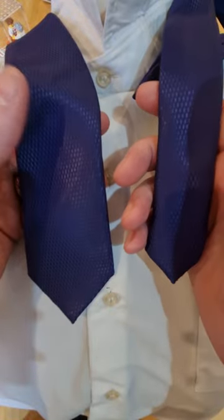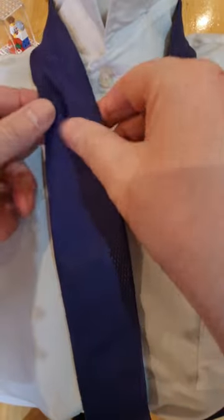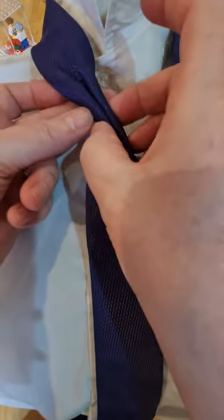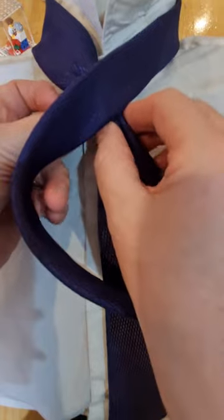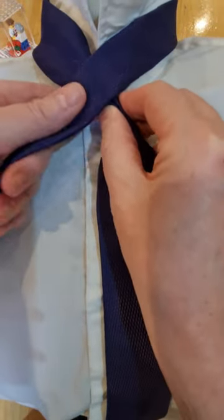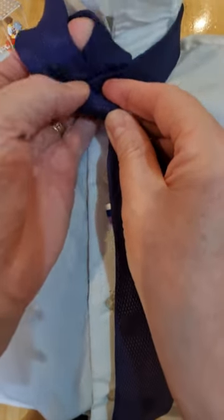The blade on the left hand side and the tail on the right hand side. The blade is going to go down to where you normally end up wearing it — just a couple of inches, because it will drop — so between your belly button and your belt line. We're going to pinch the middle bit and put the tail over the top. The tail is going to come round underneath and come back up and through.